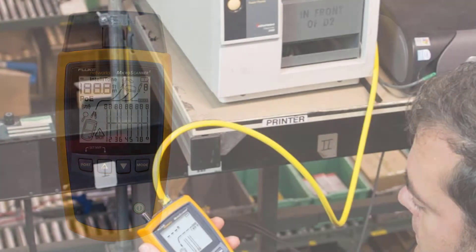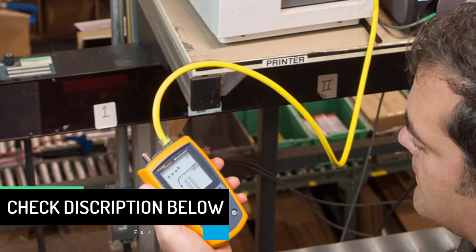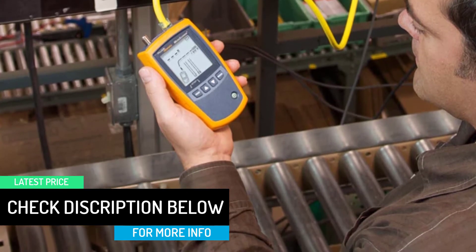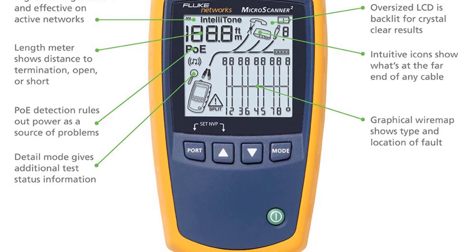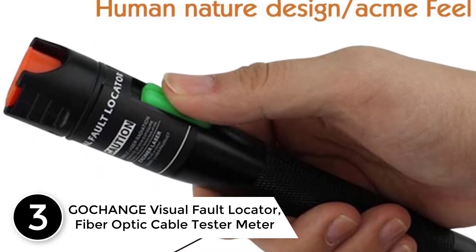The Fluke MicroScanner 2 allows you to test a variety of cable types including RJ11, RJ45, and coax without needing an external adapter. Cable length can be measured up to 460 meters. A unique built-in feature is the IntelliTone digital and analog toning, which allows you to detect any cable or wire pair even if it is on an active network.